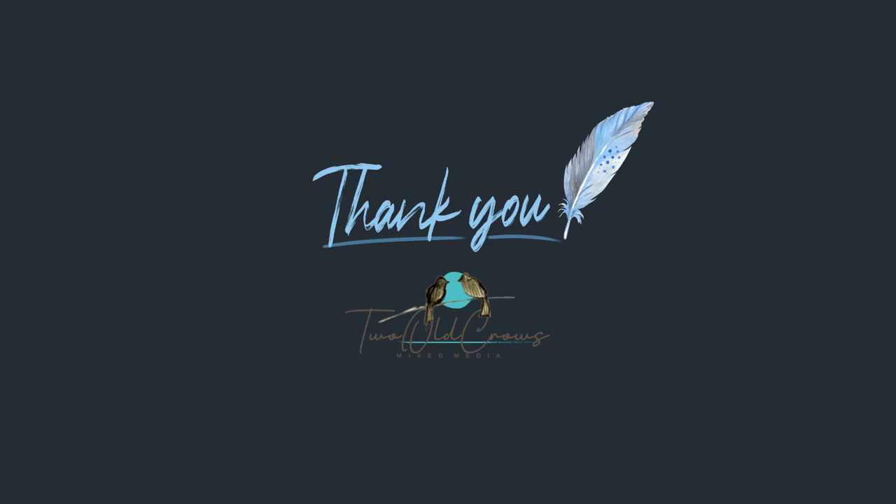Thank you for sticking with me as I worked through all the problems on this project. At the end I think we got a pretty decent result. The playlist for additional altered composition notebooks is right here, and I wish to you and yours a very happy holiday.